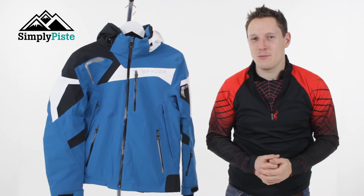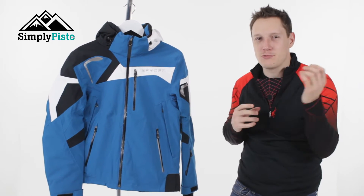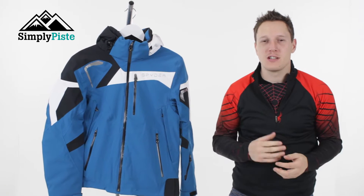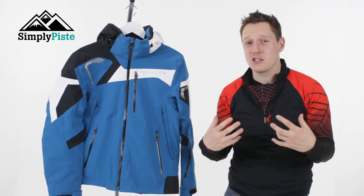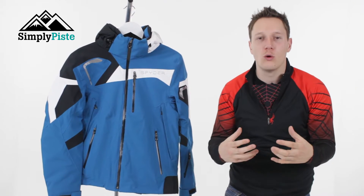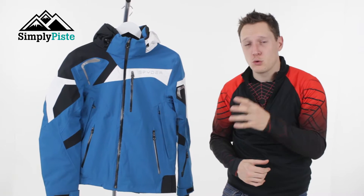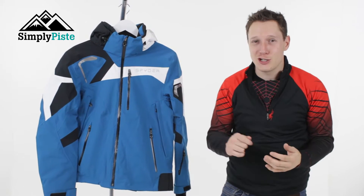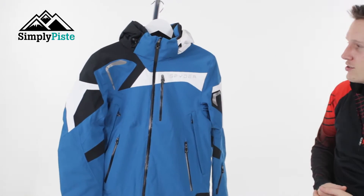Hey guys and welcome to Simply Peace. Today we're going to be taking a look at the Spyder Titan jacket. This jacket is going to be great for all your skiing needs whether it's piste or off piste. The actual design of the Titan is based on motorsport jackets, so it's got quite a cool quirky design. It has Spylon plus technology which means it's waterproof and breathable, so it's going to tick all the boxes when it comes to skiing. Let's take a closer look at its features.